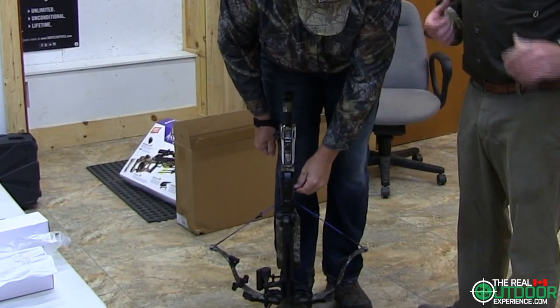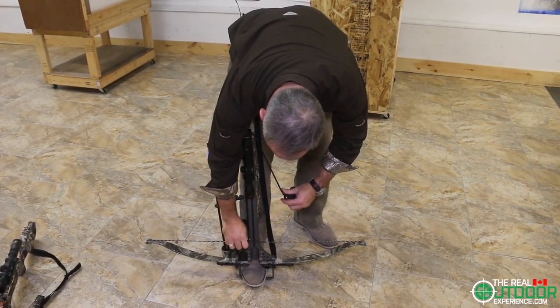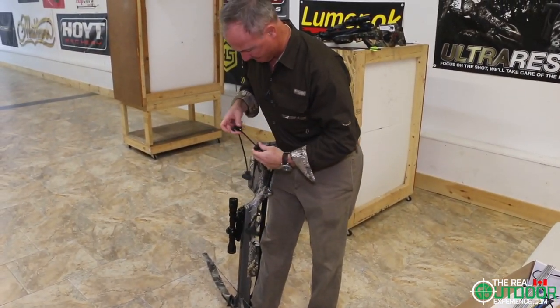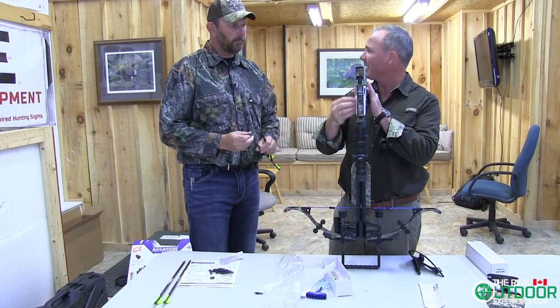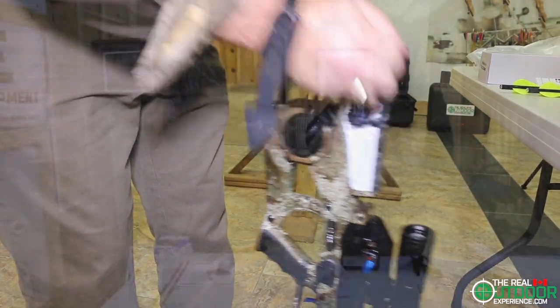The beauty of this whole system is that we don't have to use the caulking aid that is required for the Micro Suppressor, the Exomag, or the Exocet. These bows are so powerful you cannot pull the string back and cock it — you just cannot do it. This is using more of a block and tackle technology as opposed to a pulley type system. We're going to see how easy it is to use.